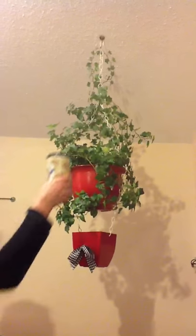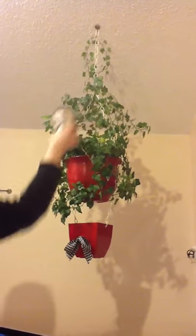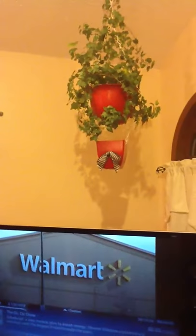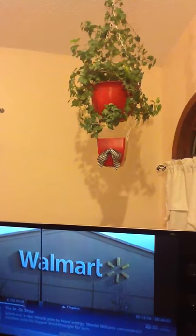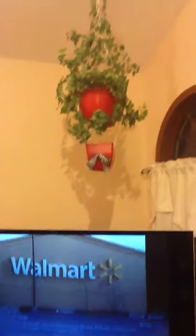I'll demonstrate. If you love plants, the Plant Potty is for you. Is your plant potty trained?